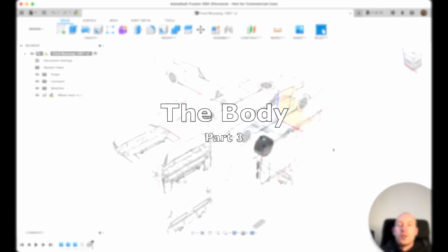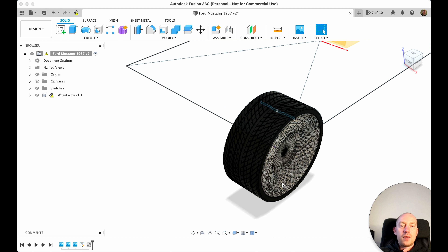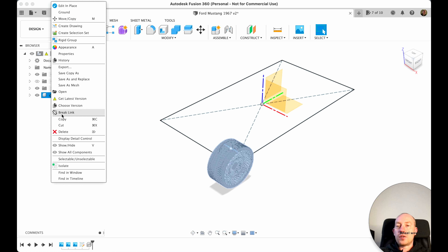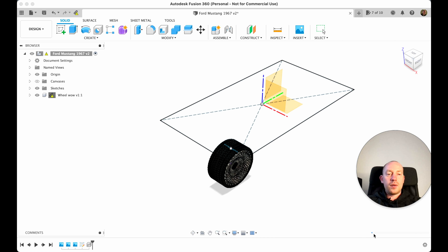So where did we stop? I've changed the color of the wheel slightly darker. There's an exclamation mark saying the component is out of date — to update, get the latest in the design workspace. You can leave it and update later, but I'll break the link so it becomes a separate file.